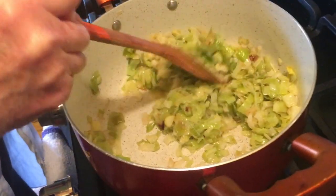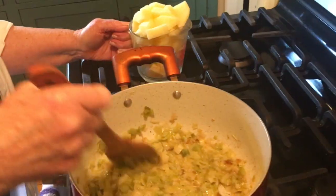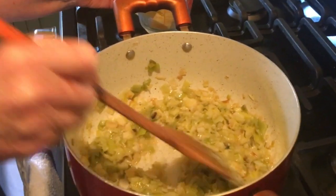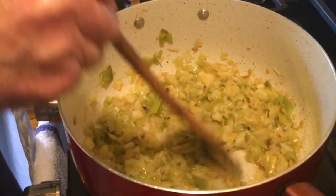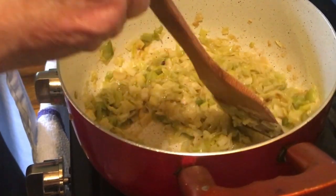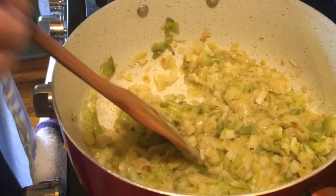We really want this almost to be like a mush. It's been 30 minutes, and our leeks have just cooked down to where they're almost pasty, just completely broken down. And that's what you're looking for — this is the technique of making the perfect Vichyssoise.